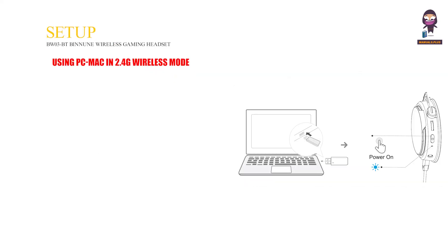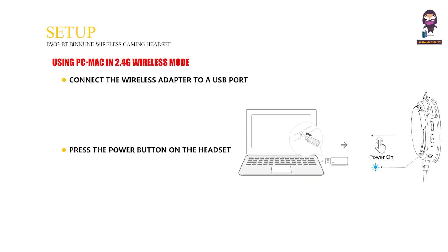Using PC/Mac in 2.4G Wireless Mode: Connect the wireless adapter to a USB port on your PC or Mac — the wireless adapter status light will blink blue, indicating it is waiting for a connection. Press the power button on the headset to power it on, and press the USB Bluetooth Mode Switch button to choose USB mode. When the wireless adapter status light is solid blue and a USB connected prompt is heard, the headset is connected.